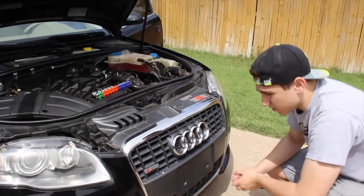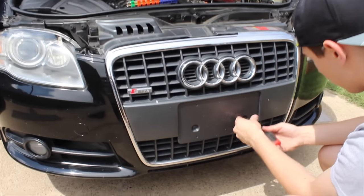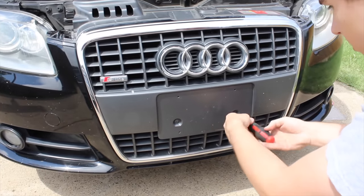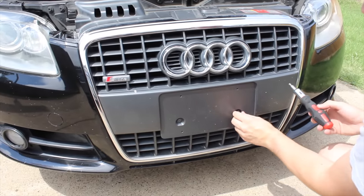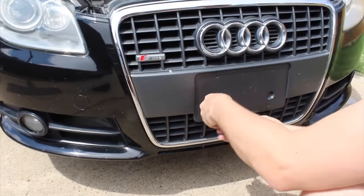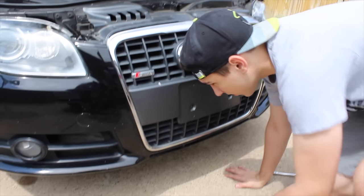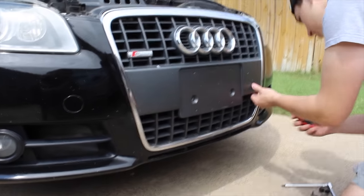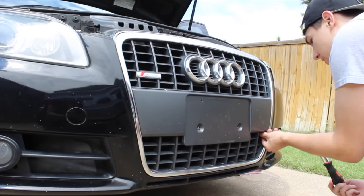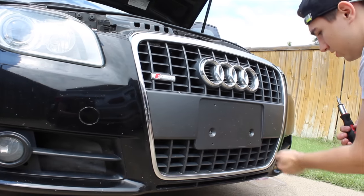After you get those done, you'll have to go and remove these two right here, which are a little bit smaller — I think they are T25s as well. Then, kind of hidden underneath, there are two little points which I believe are also T25s. You'll have to remove those as well, and then this front plate will just lift out — there are a couple little clips but they're pretty easy to undo.